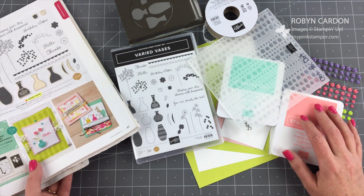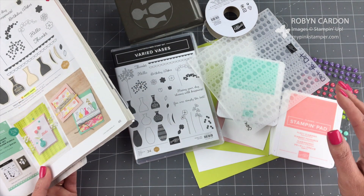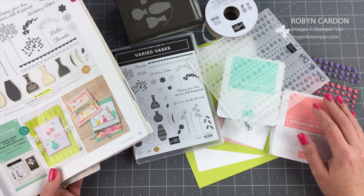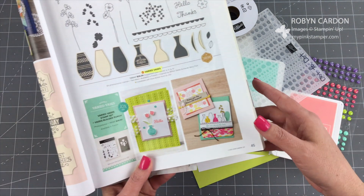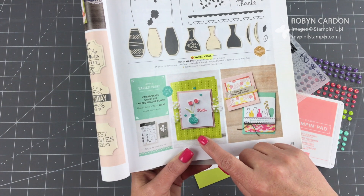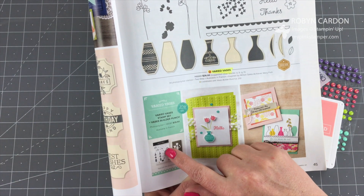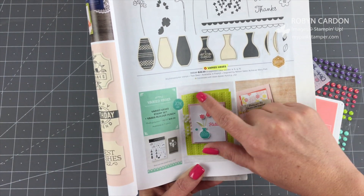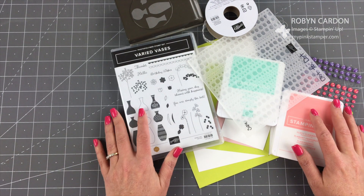I'm going to be CASEing from the catalog — copying from the catalog — today. One of the biggest questions I get asked is how to recreate one of the cards in our catalog. So today I'm going to be sharing this beautiful, bright, and happy card that is simple to make using our Varied Vases bundle. I'm going to recreate this and show you how they put it together.